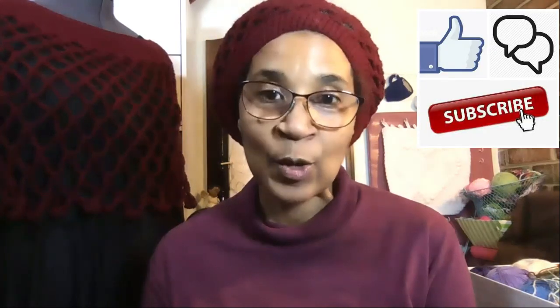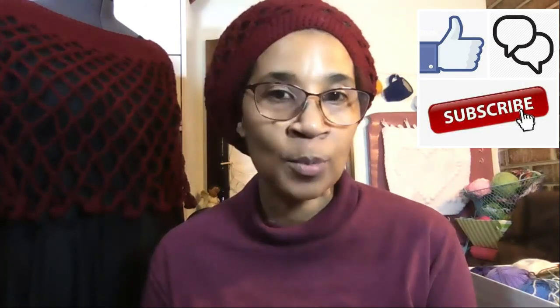That's all I have for you guys today. I hope you guys are doing well and working on your temperature projects. Let me know how things are going, and I hope to talk to you guys real soon. Bye-bye!